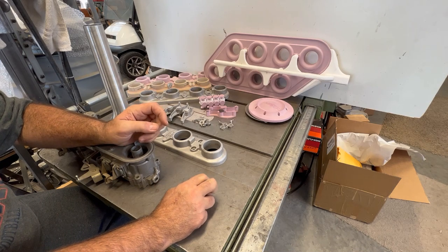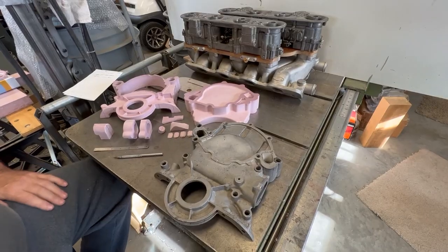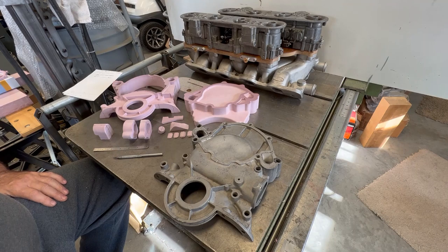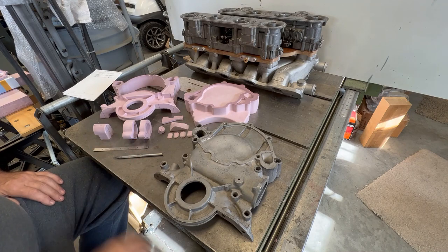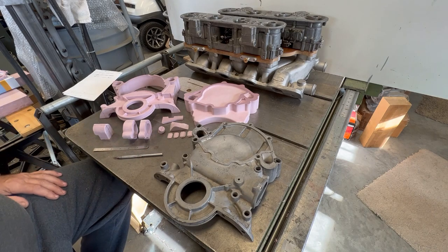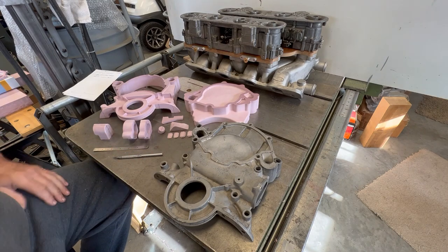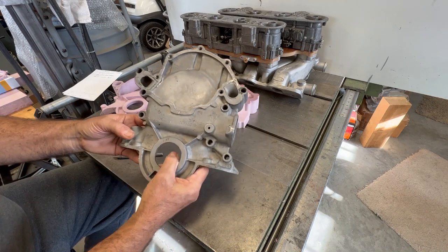What this video is really about is making an extended timing cover for the intake manifold I covered in the four-part series. Because of how the runners are laid out, the intake manifold covers up the distributor hole in the block. Back in the around '69–'70 Trans Am days, Ford built extended timing covers to relocate the distributor, and I needed to do the same thing for this intake manifold.